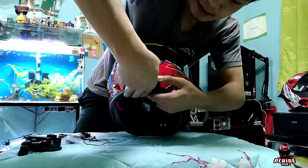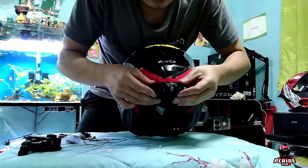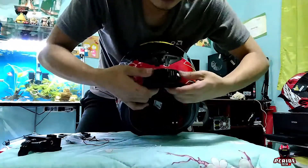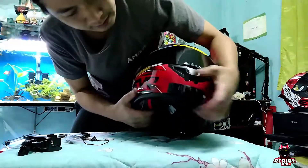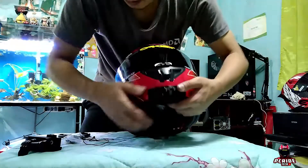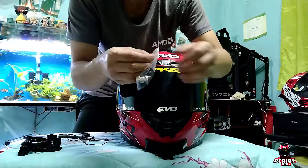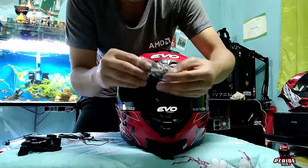Ayan, isa pa. Nilagay na siya. Tapos ito yung bok — ang espeso nya!